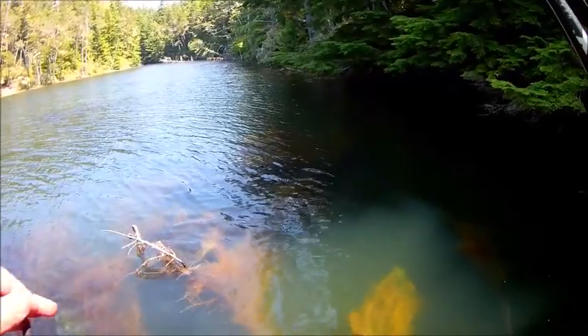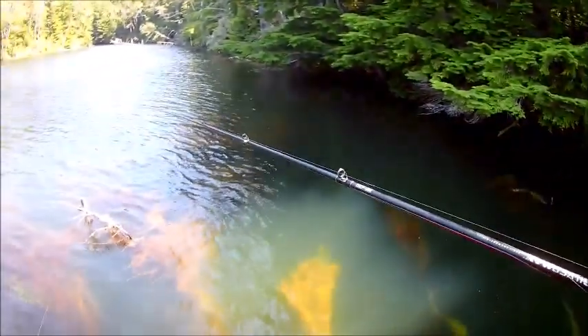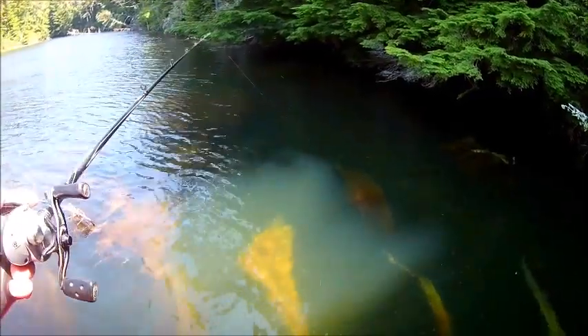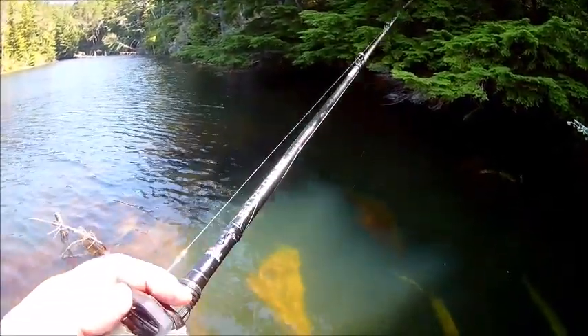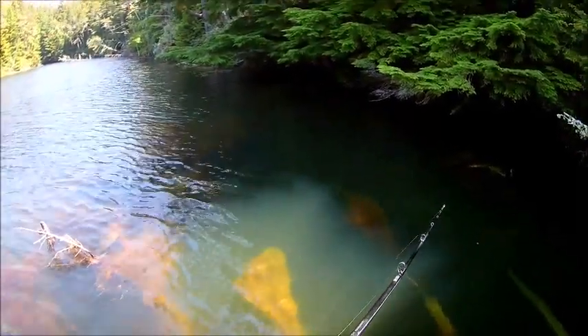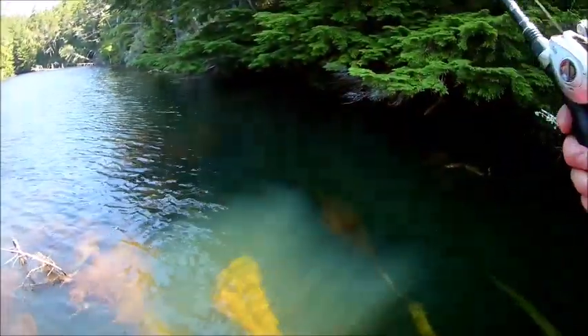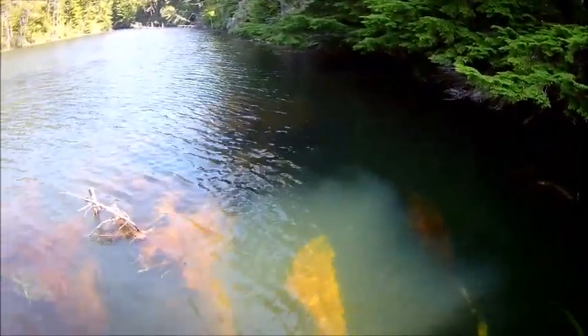What I'm doing here is targeting these shadier spots that have structure — all these downed trees in this area. You can see where I'm fishing: just a Texas rig creature bait, flipping it out, letting it sink, kind of popping it up and down as I retrieve it to me, searching around these spots of structure looking for the fish.